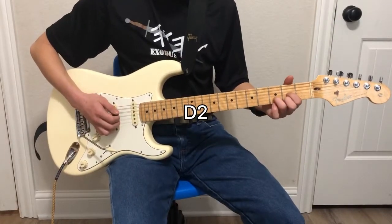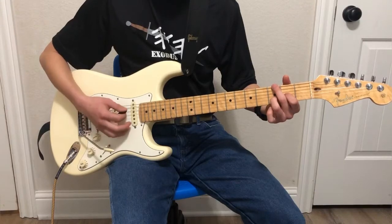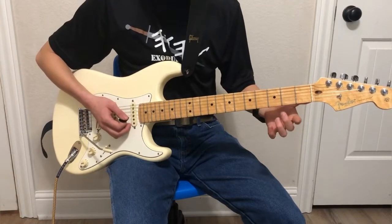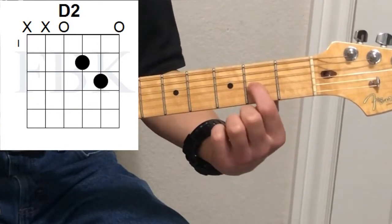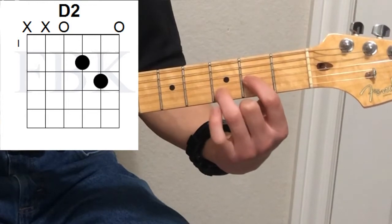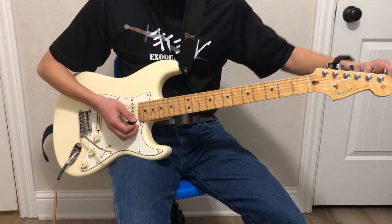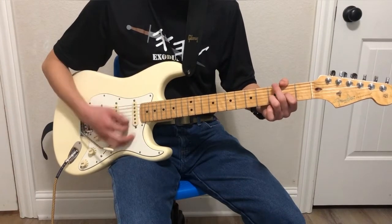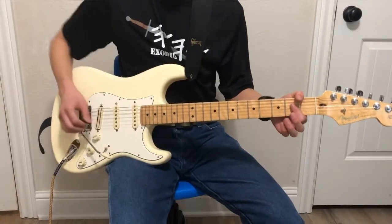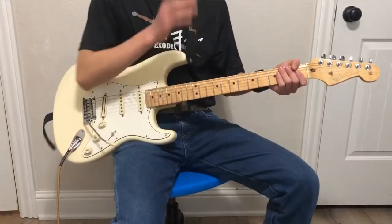Next we'll move on to the D two chord. This is exactly the same as a D major chord, only without one finger. We're going to have the first finger on the second fret of the third string, third finger on the third fret of the second string, and then we're going to let that first string just ring out. I actually like playing the A string — the fifth string — with it, because it makes it sound a little bigger. This one is one of my go-to gain chords.